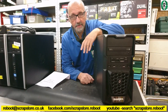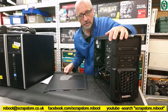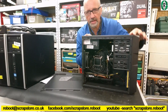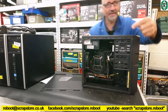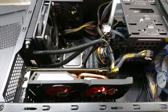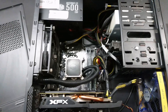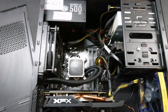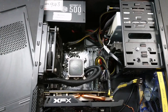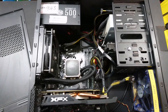The RX 570 ended up in a ZooStorm case — I'll show you that. If you search the RX 570 and the i3 8100 8th gen, that's what's in there. Jack built that one. The R9 290 also went into a build, but that's already gone and sold, so I can't show you that one.